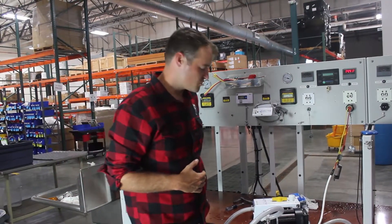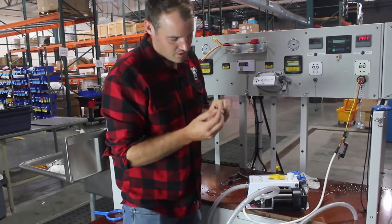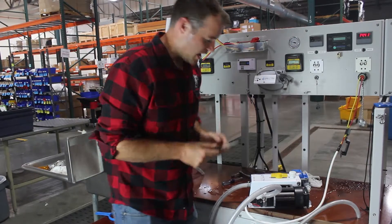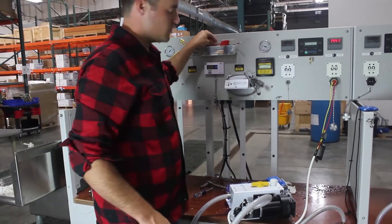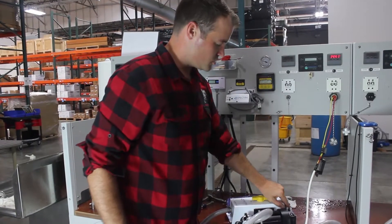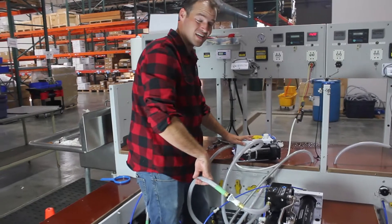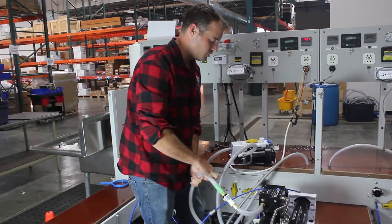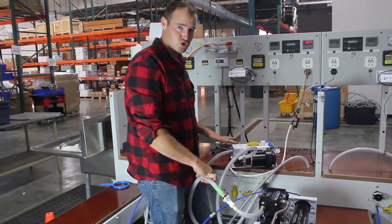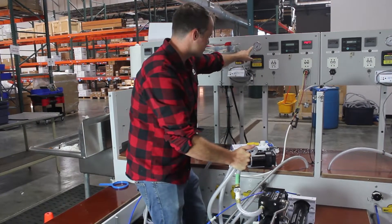So when you get your new pressure switch and you install it, you can use a small Allen key like this and stick it at the end to adjust it. Then what you want to do to test it is turn the pump on and then kink this brine hose, or you can close off the through hole — anything to just stop the flow. You don't want to do that when you don't have the pressure switch, but when you do, that's when you're going to kink that and watch the pressure rise.